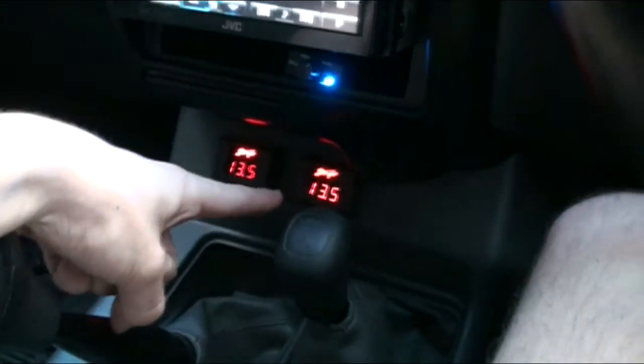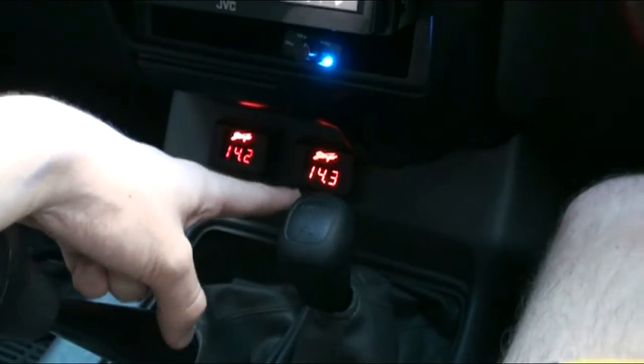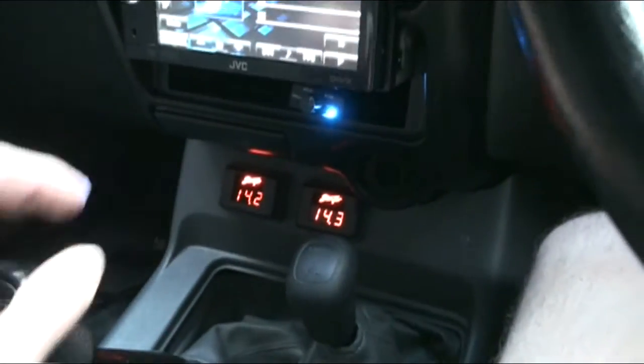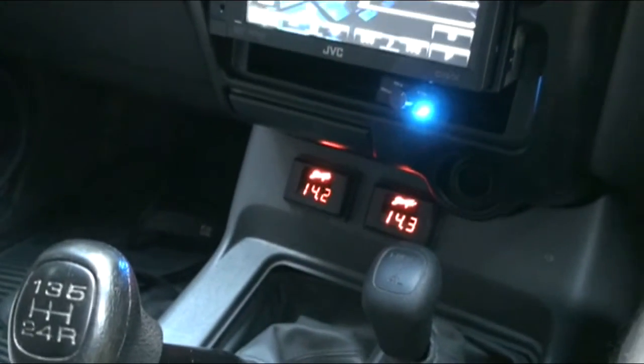This one actually falls quicker because it's directly at the amp. But on the other hand, it seems to charge up quicker because it's closer to the Optimas. Not a huge difference — probably about 0.3 to 0.4 of a volt at the biggest drop.